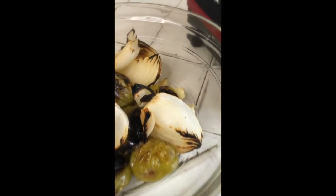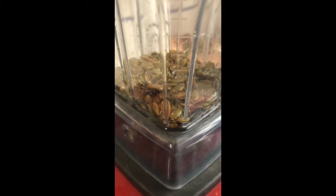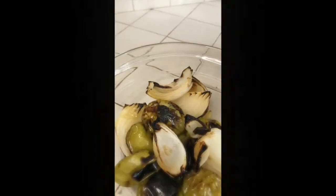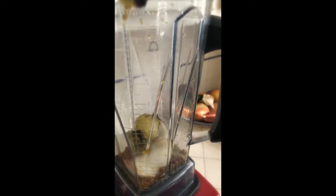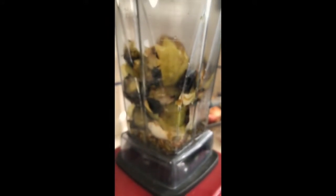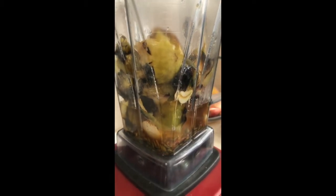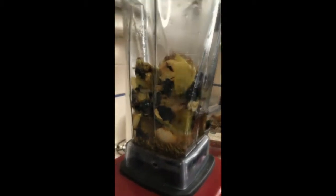Now we have our charred veggies that we are going to add to the blender with our delicious toasted pumpkin seeds. Our veggies added, we're going to add a half cup of veggie broth. I suggest if you ever have the choice between adding water or broth, always choose broth — that's going to give you some major flavor. Now we're just going to blend it on high until it's nice and smooth.